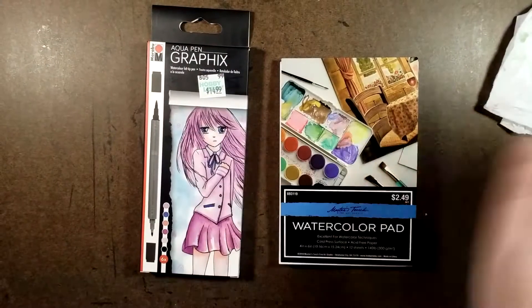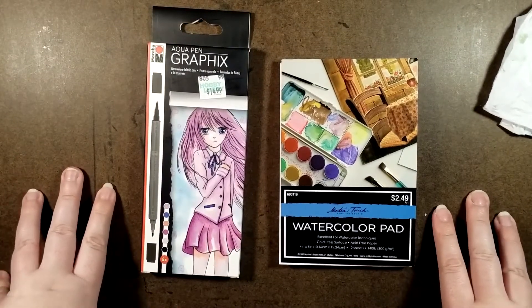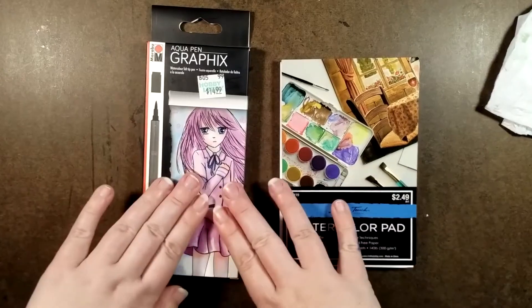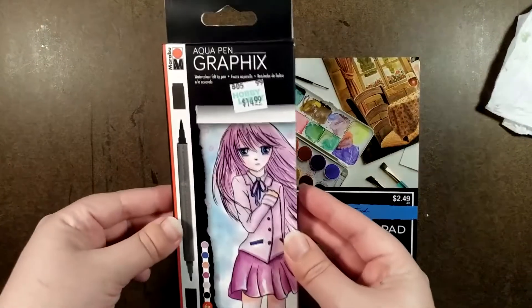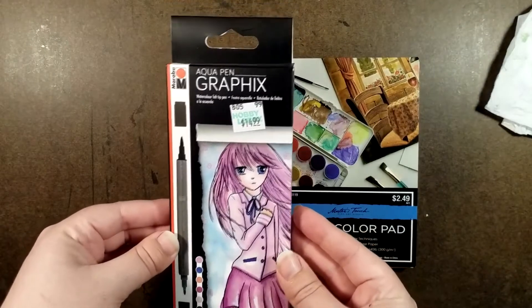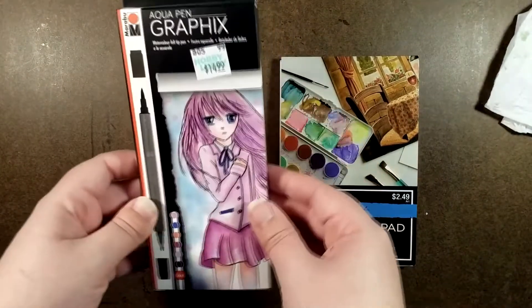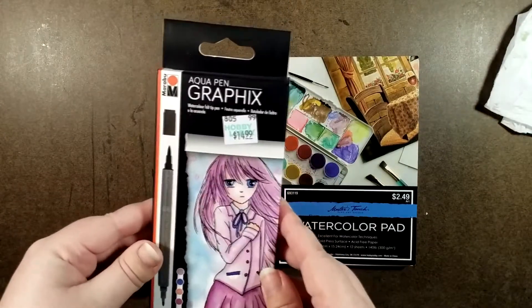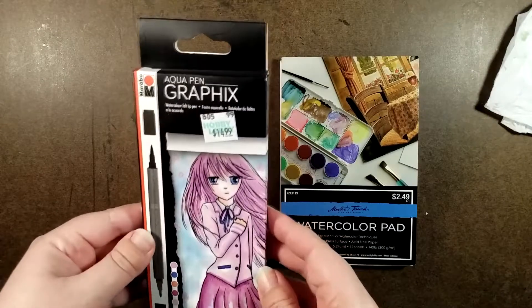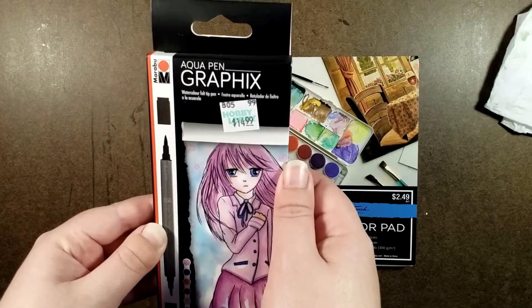Hey everyone, welcome back to the channel. This is Silver Hyena, and for today's video I really wanted to try out these — I stumbled upon them at Hobby Lobby. I've seen this brand used before and I really wanted to try them out for myself. These are Aqua Pen Graphics with watercolor felt tips.